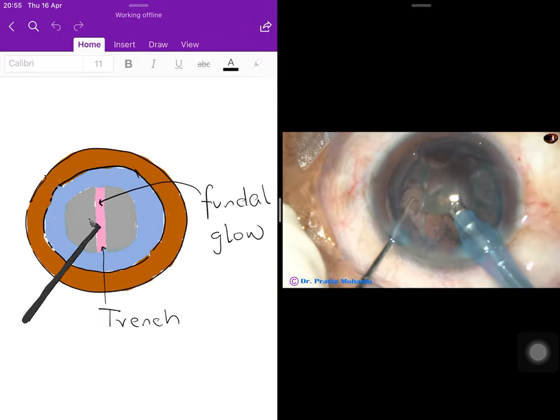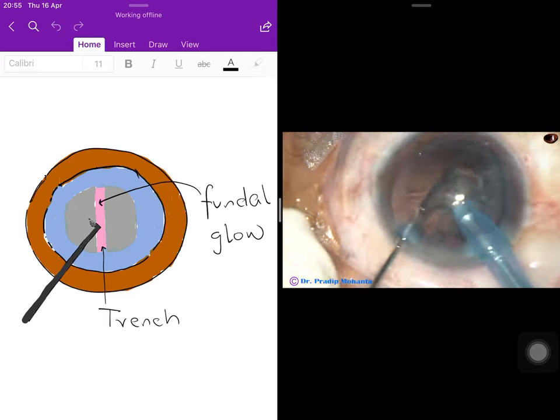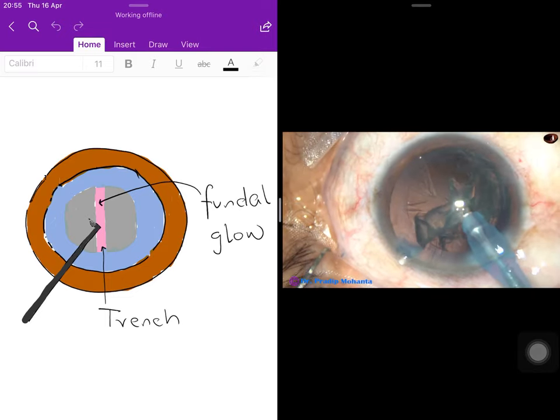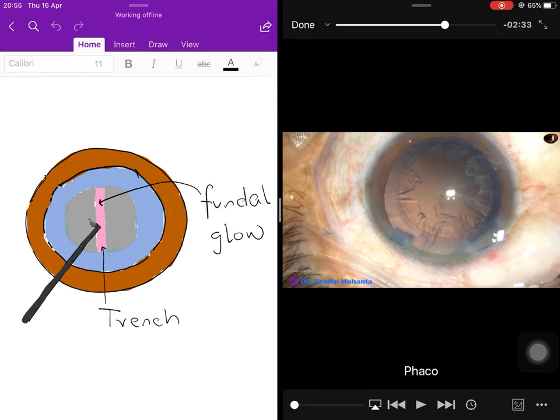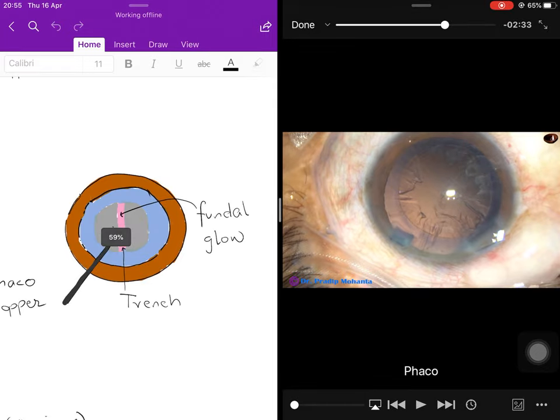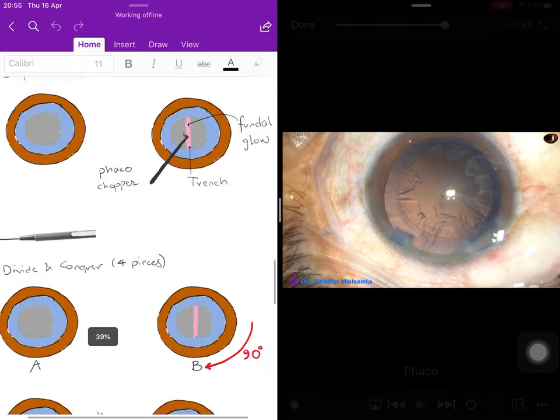The pinkish fundal glow is now visible. The surgeon aspirates the epi-nucleus. The nucleus has been completely dealt with — this completes the stop and chop technique.